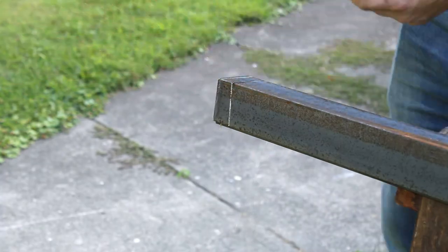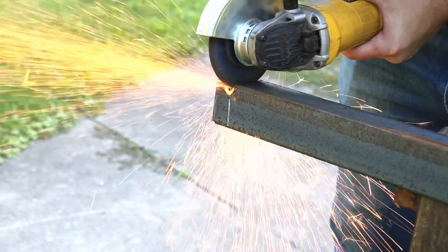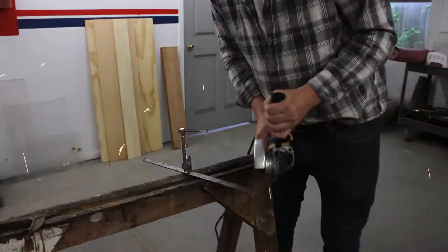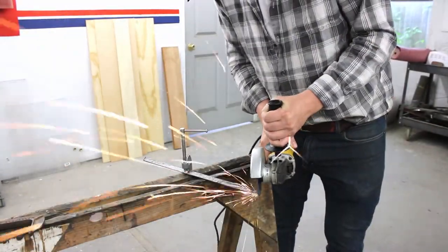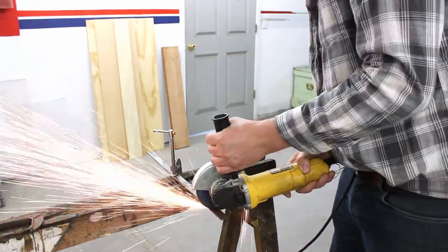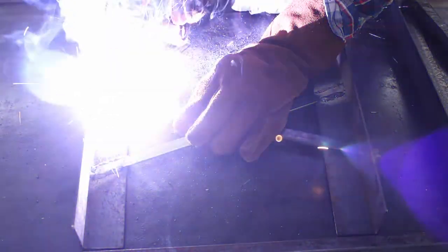In about two seconds we're gonna get a smash cut one year later to be finishing this project in a new shop. There it is — using sparks as a transition. Don't mind the fact that the entire scenery changed and now there's a global pandemic.